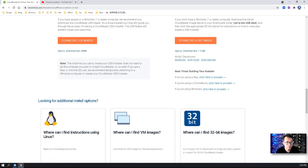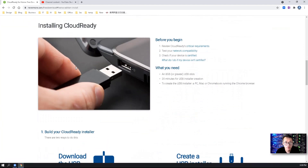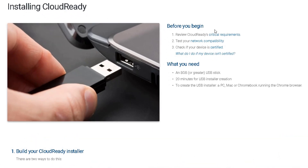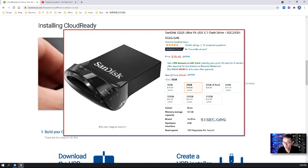Let's start. Let's go to the Neverware CloudReady home page. You will see the 'Install Home Edition' button — click on it. Let's scroll down to the installing CloudReady section. There are a bunch of requirements: network compatibility, device certified check, and what you need. For my lab, I'm going to use a 32GB SanDisk USB 3.1 flash disk as the installation media.